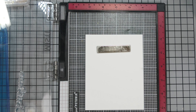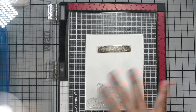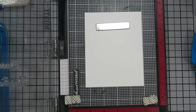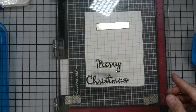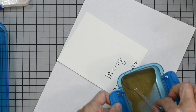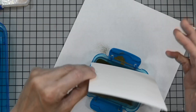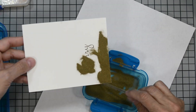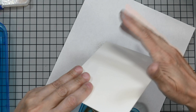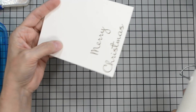I'll grab those stamps really quick, place them onto my panel — they don't have to be near each other because I'm going to fussy cut these out to have a nice cut-out sentiment. I'll use the VersaFine Claire again and stamp that, then cover it in gold embossing powder and heat set until it's shiny. Normally I use VersaMark ink, but for the video I figured you could see it better with VersaFine Claire. VersaMark ink is a clear sticky ink — it's hard to see on camera.